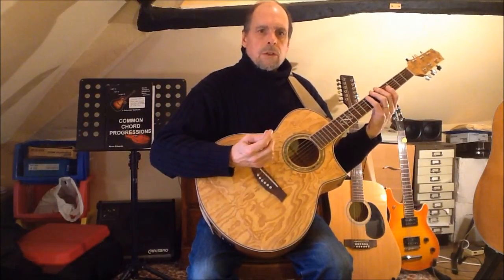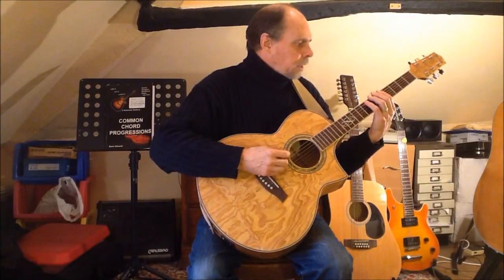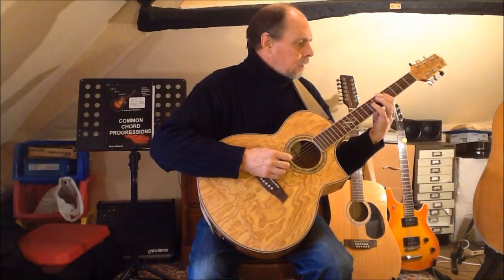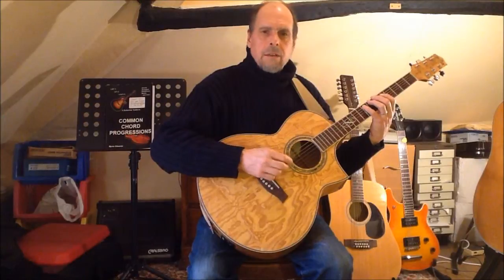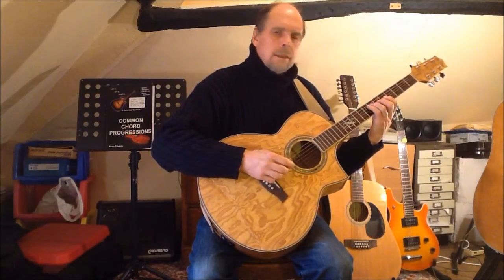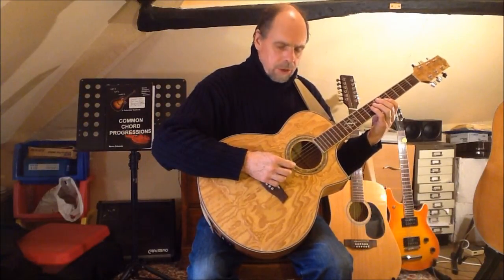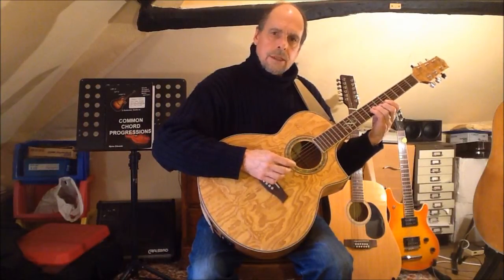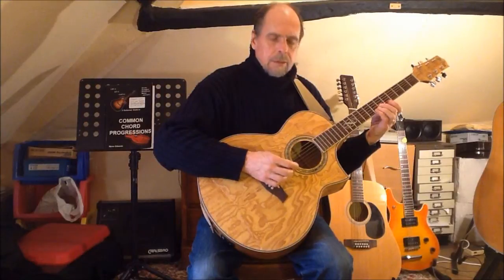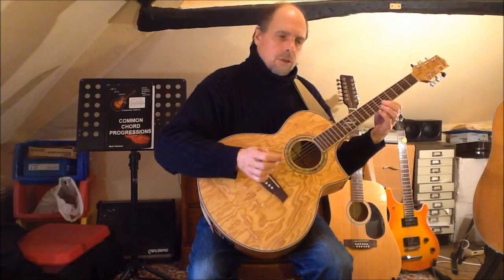Moving on to start with finger one on string six, I now have another simple two-fingers-per-string pattern: finger one and finger four for the minor third, then one and four again for the fourth and minor sixth, fingers one and three for the minor seventh and octave, then fingers one and three again for the minor third and fourth, and in the second octave fingers two and four for the minor sixth and minor seventh, and finger one for the high octave.